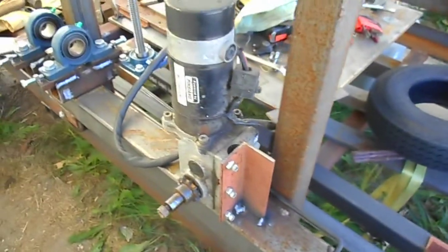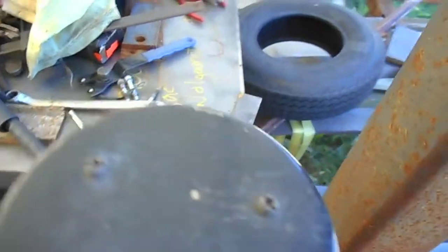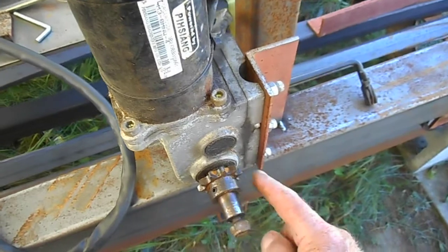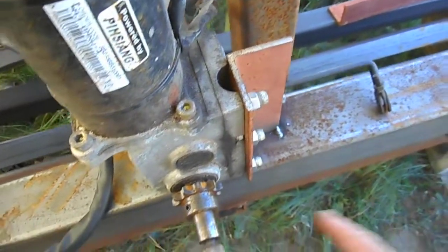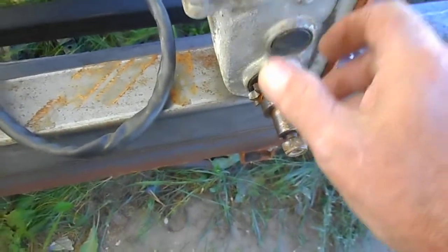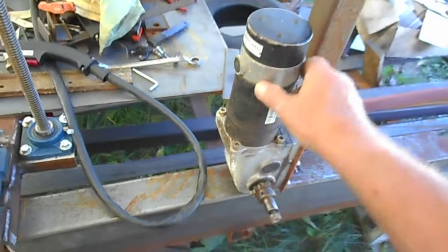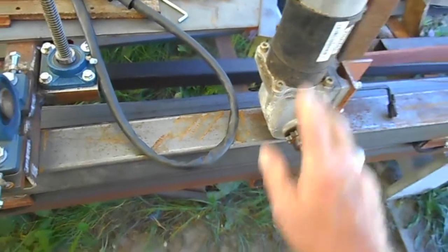I have my drive motor with a 40 chain sprocket on here. The chain will go down, it will have an idler to go back, and it will come down in the front here and have an idler to take it forward. So this is the drive motor. It's one of the electric wheelchair motors I got in Florida last winter.